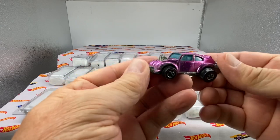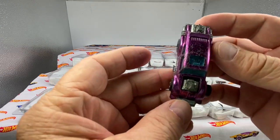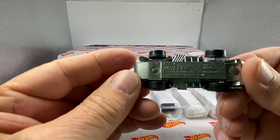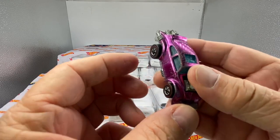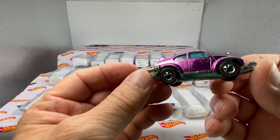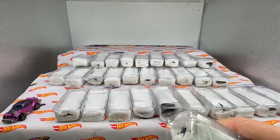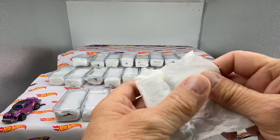Here's a magenta Evil Weevil that's very heavily played with, and it looks like a lot of Hong Kong paint popping going on, but it's magenta. If you're familiar with Hot Wheels red lines, you'll know that the magenta Evil Weevil is very difficult to find. It's one of those tough colors, so to speak. That's our first opener right there.